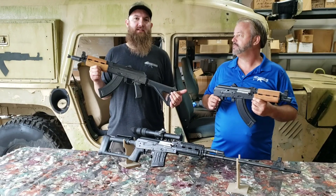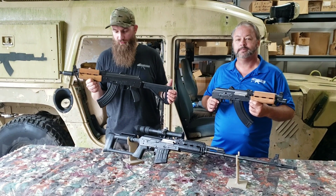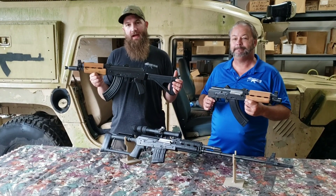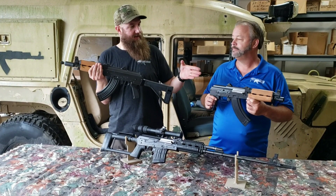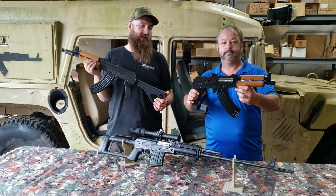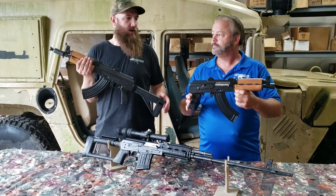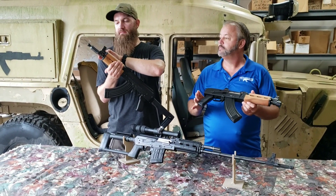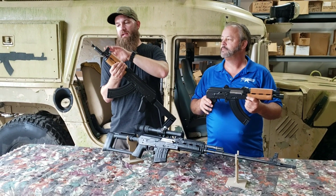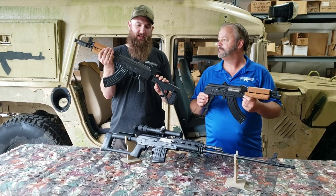Really nice fit and finish and machining on all the parts and products we've seen thus far come through. These ZPAP 92s are no different. The one Blaine has is the way the pistols are imported, and this is a slightly modified configuration we put together here at the shop — all we've done is remove the thread protector from the end and expose those 26mm threads, put a 26mm booster on, and the SB Tactical Galil style brace.